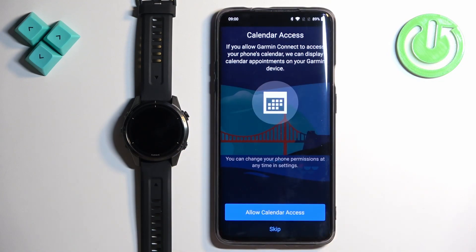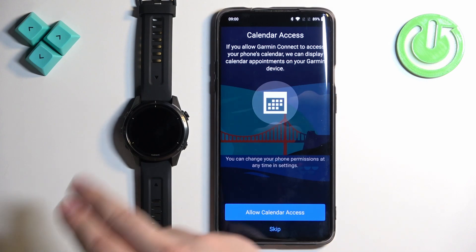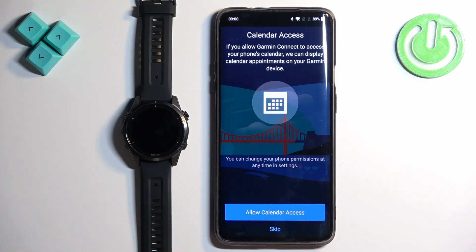Next we have calendar access. This is useful if you want to see events from your calendar on your watch and maybe manage them there as well. If you'd like to enable this, allow calendar access. If you don't care, tap Skip.